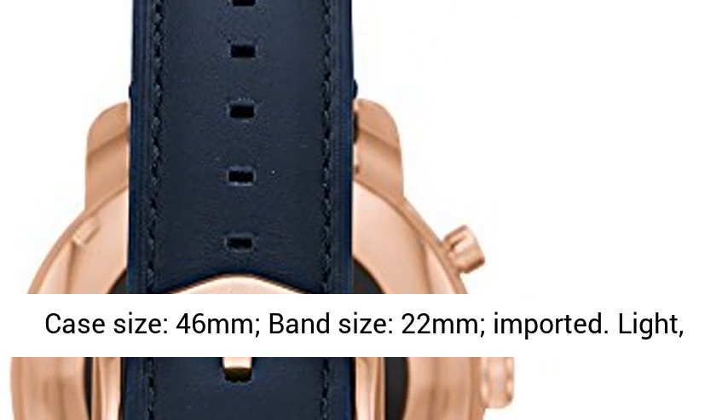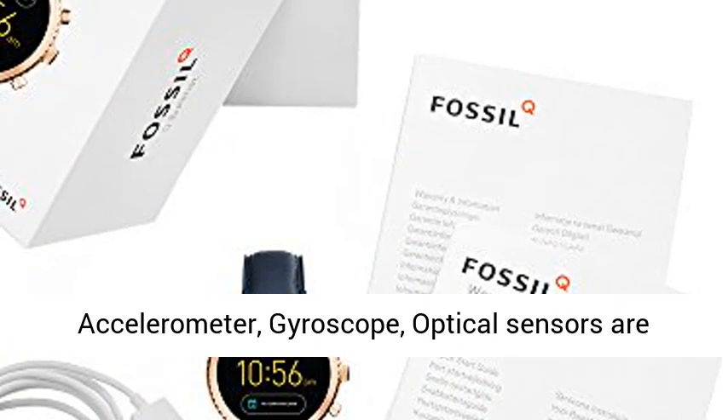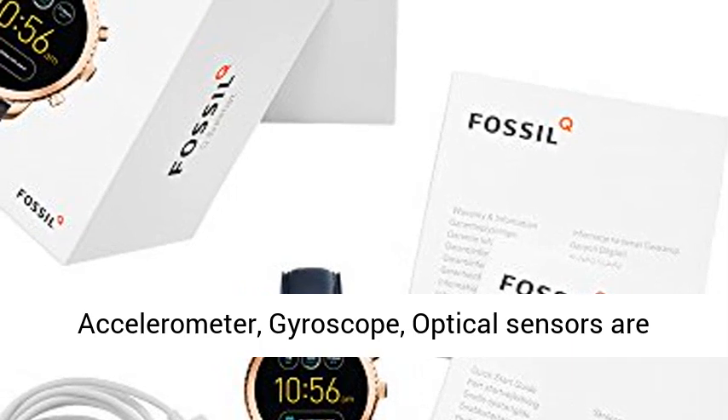Case size: 46mm. Band size: 22mm. Imported. Light, accelerometer, gyroscope, and optical sensors are available.